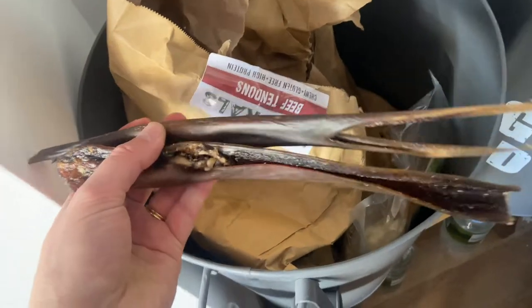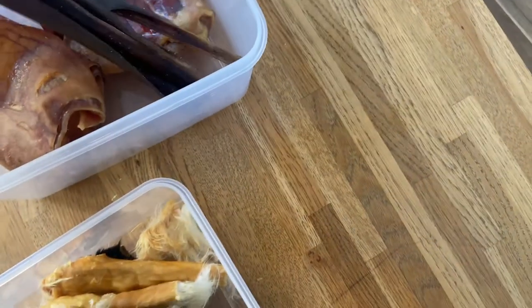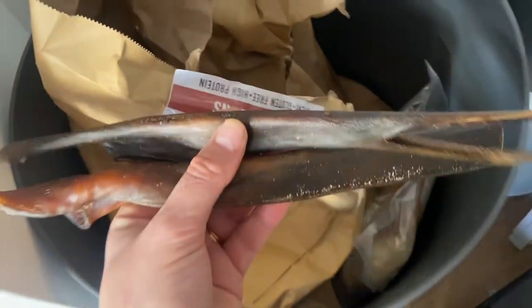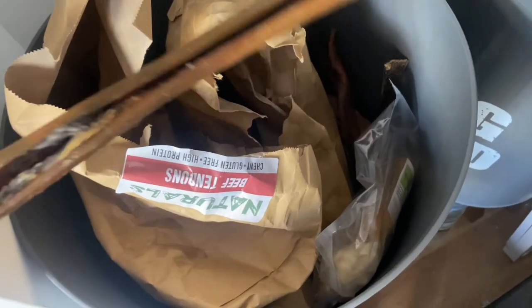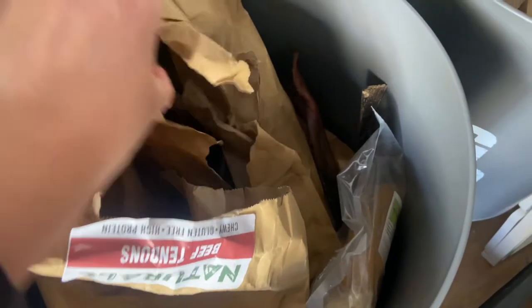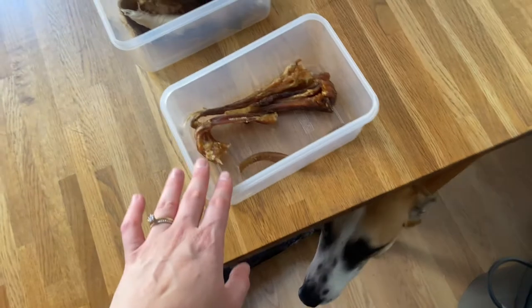Then we have bully skin here. Bully skin doesn't even fit in my box, so we leave them out. But bully skin will last a really long time — these are usually treats my dogs get when they need to be entertained for longer. It's quite thick, so this really is a proper long-lasting treat. We'd keep these ones in a larger box because they don't fit in the small plastic ones. Beef skin is really something long-lasting as well.